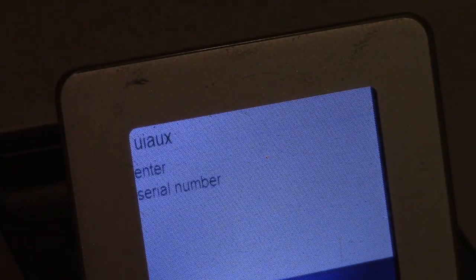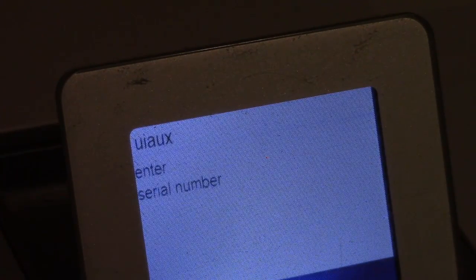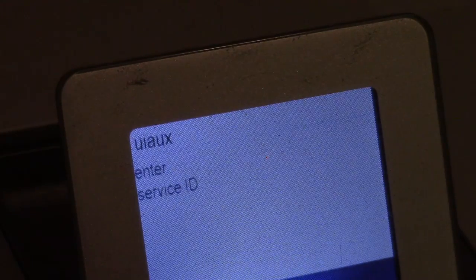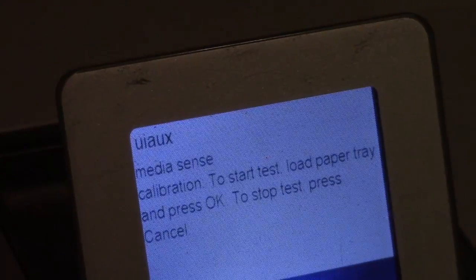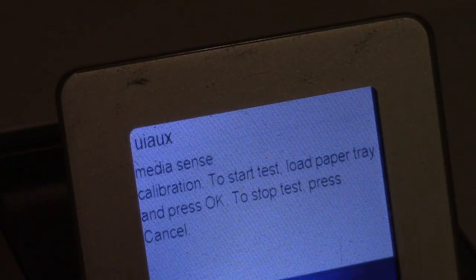The system configuration is one of the areas you have to watch out for, because you can change things that cause problems. The first option here is the serial number — I can actually change the serial number of this printer from the one it actually has. The service ID and the MAC address for networking can all be changed from this menu, but you have the potential to render your all-in-one unusable by changing those.